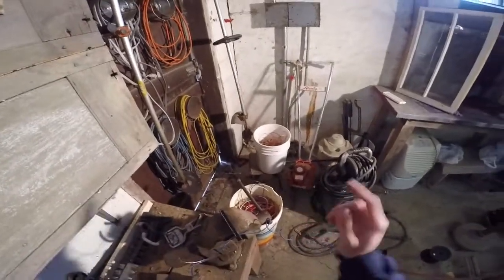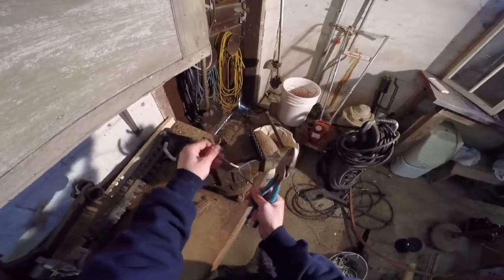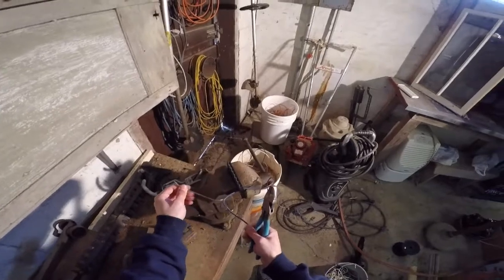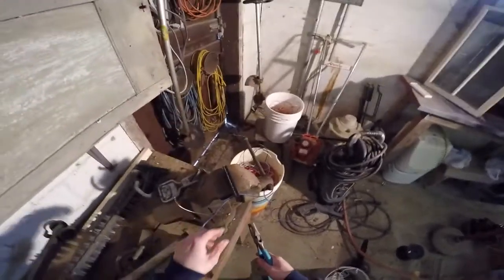The yard by me pays me the same price for braided wire as opposed to solid wire, so make sure that's true for yourself as well — otherwise you're gonna have to separate the wire a little bit more. I still left the length here so I can still pull it.